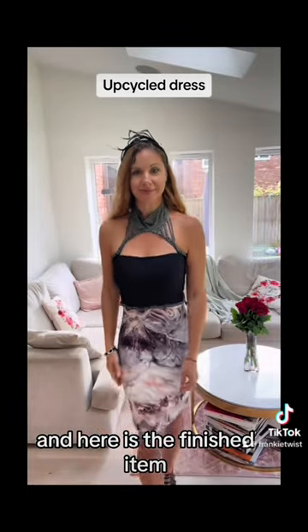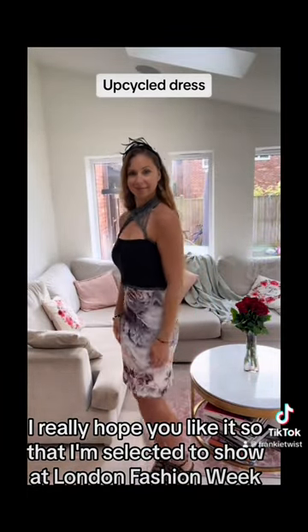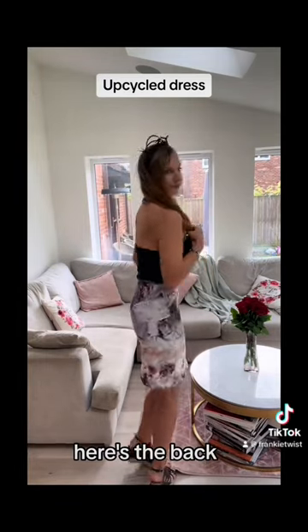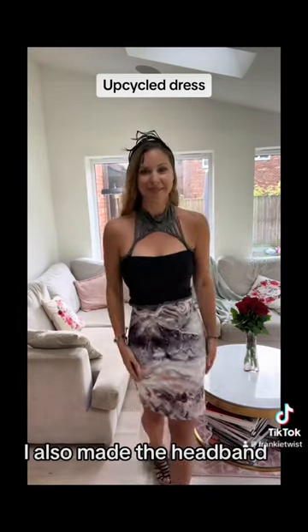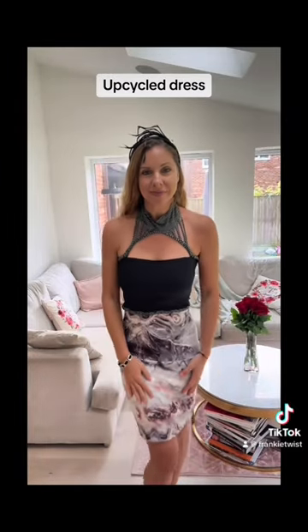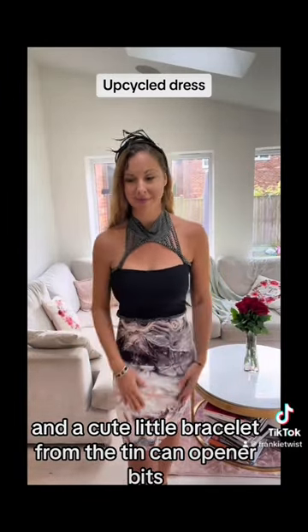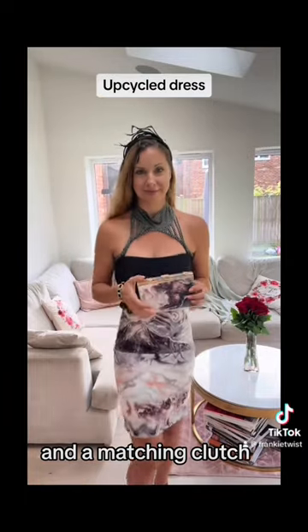Here is the finished item. I really hope you like it so that I'm selected to show at London Fashion Week, as I have so many more great ideas. Here's the back. I also made the headband and a cute little bracelet from the tin can opener bits — whatever you call it — and a matching clutch.